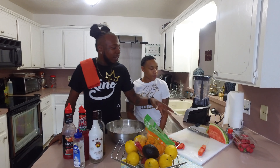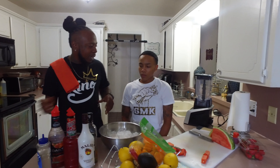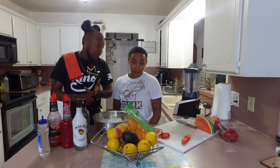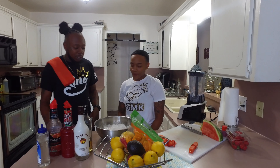So we picked up a couple things — we picked up some watermelons, some strawberries, some simple syrup, and some ice. We said we're gonna make a watermelon strawberry pineapple mango daiquiri!